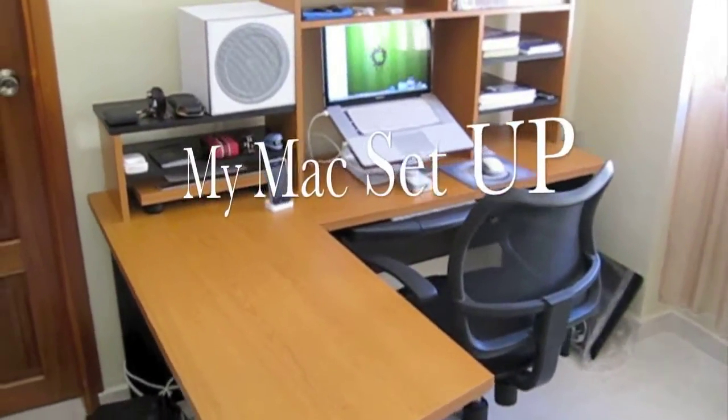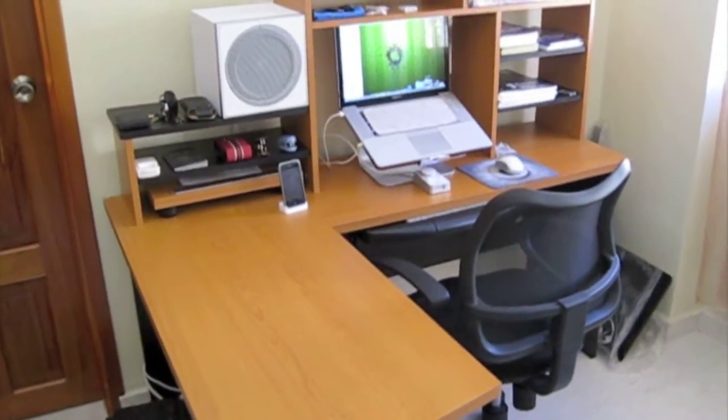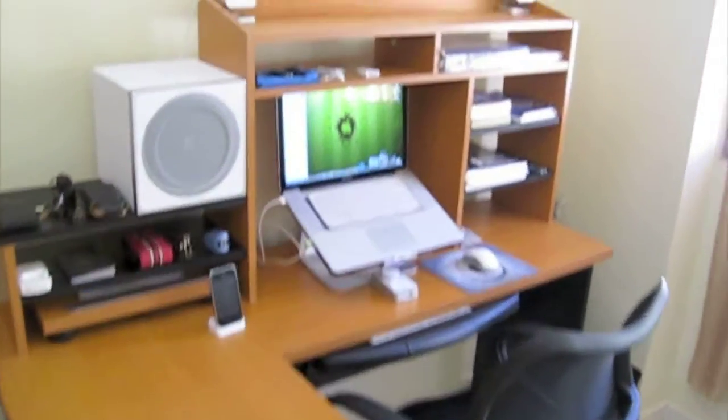Hello guys, so what we're looking at is my Mac setup and this is my new desk with chair. I'm just gonna go and give you a quick tour.